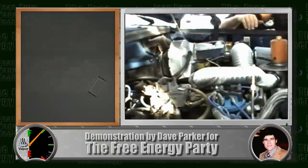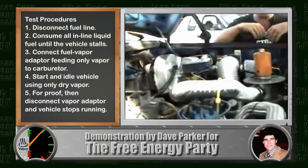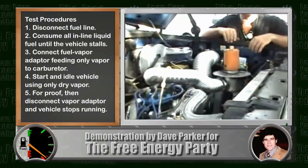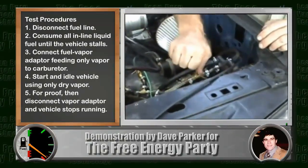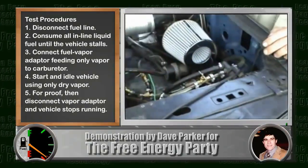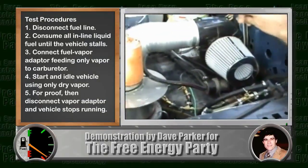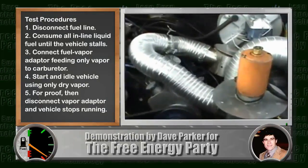So let's get started by closing the gas line off to the carburetor — that's this line here. This is completely closed off now, and go ahead — he'll run the motor until the carburetor runs out of gas and won't start again.